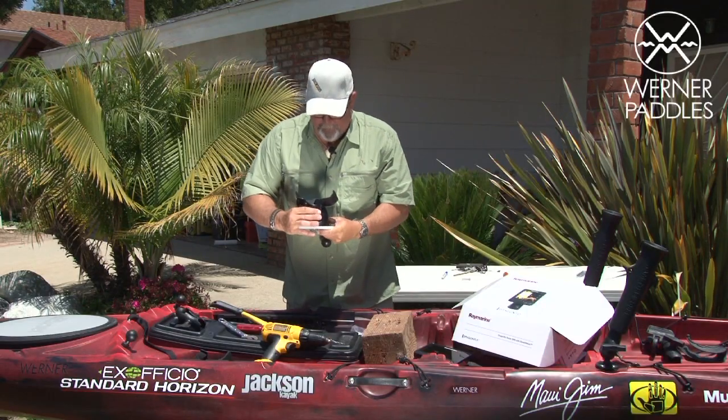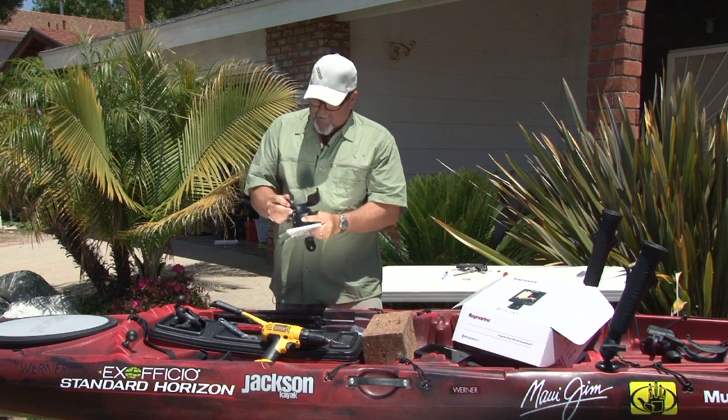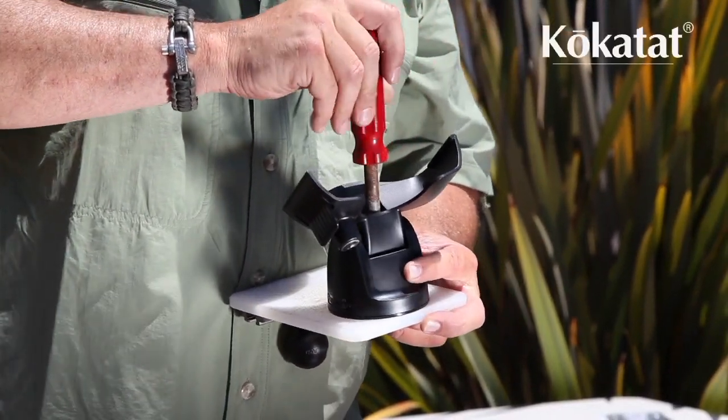Just drop it on the top. The nice thing is this pivots, so you can get the fish finder at any angle you want — it pivots up and down and around and around. Again, there's a metal screw on plastic, so just make sure you don't over-tighten it.